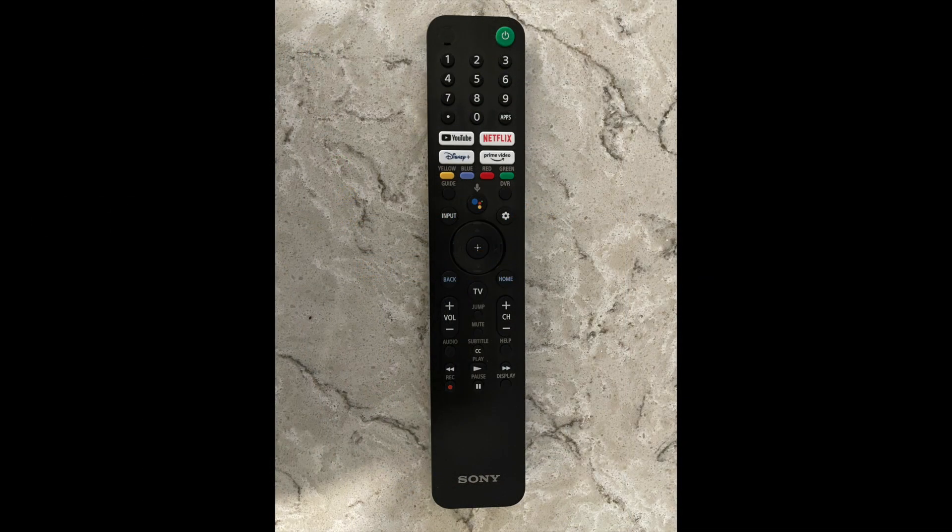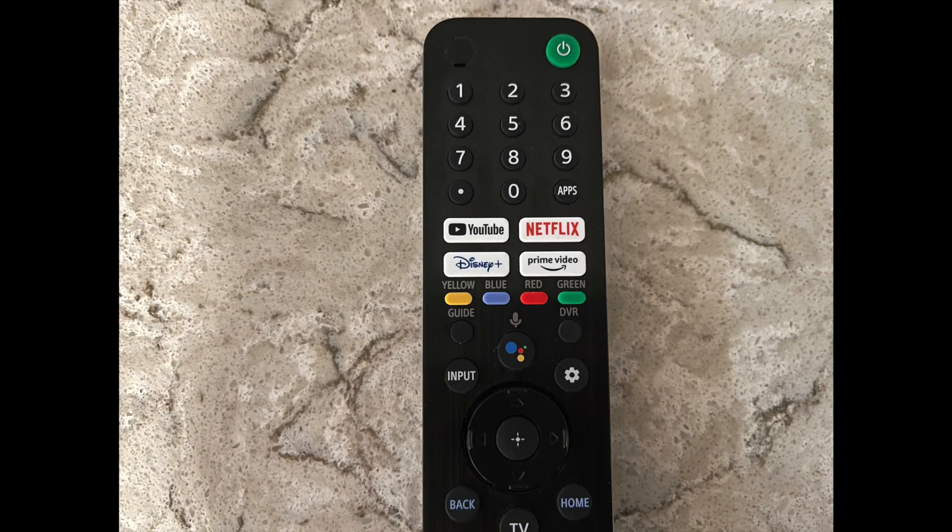Here's the remote for the TV — it has some special buttons on it. There is a YouTube button, Netflix, Disney+, and Prime Video. When you push one it brings you directly to that app, and we use all of those so that's excellent. There's also a voice search button so you can enter commands through voice.